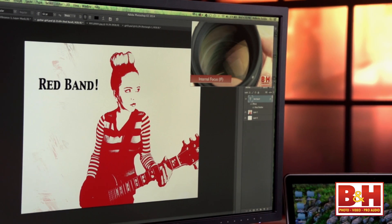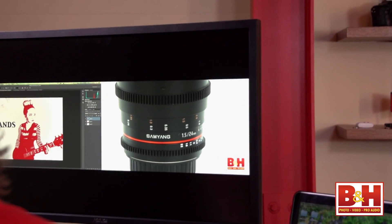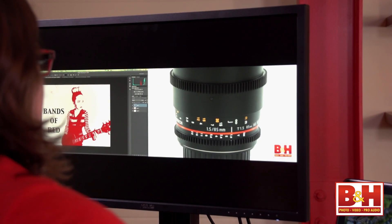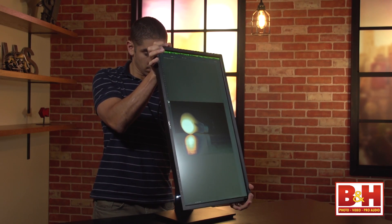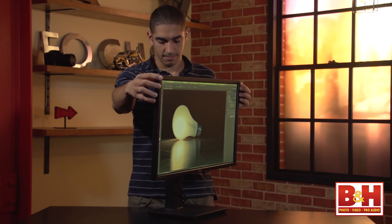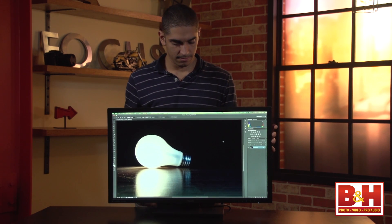This ASUS monitor also has picture-in-picture and picture-by-picture technology that allow you to view footage from two different sources on one display. The monitor is so affordably priced that I didn't expect much more than the plain black plastic casing it came in, but the head swivels and tilts while the base swivels and allows you to adjust the height. No matter where you have it placed, you can position the screen at a comfortable viewing angle — a luxury you might not expect at this price point.